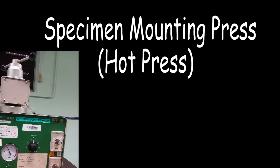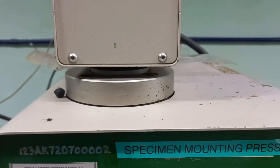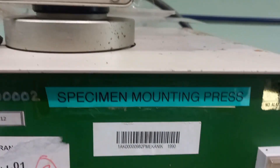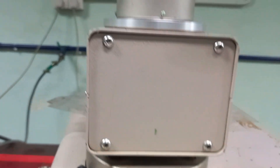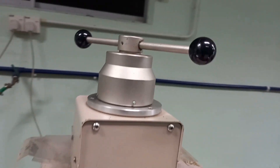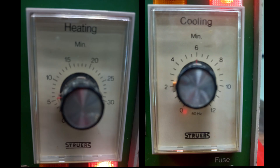The aim of mounting is to handle small or odd-shaped specimens and to protect fragile materials, thin layers or coatings during preparation, as well as to provide good edge retention. Mounting produces specimens with uniform size so that it is easier to handle in automatic holders for further preparation steps. Basically, two methods are available: hot mounting and cold mounting.